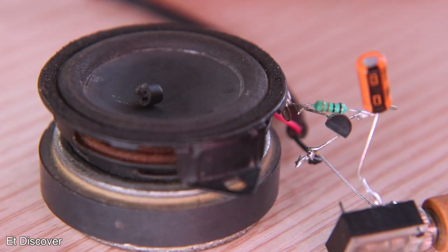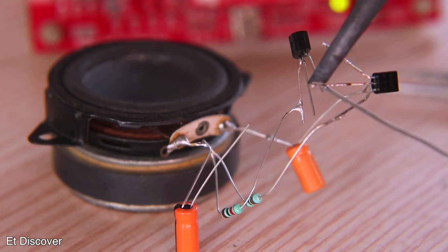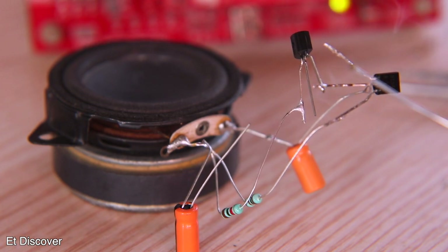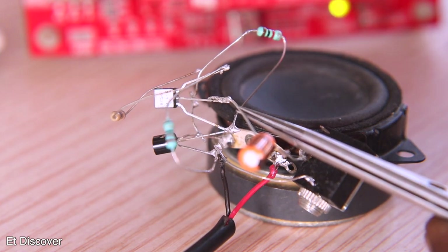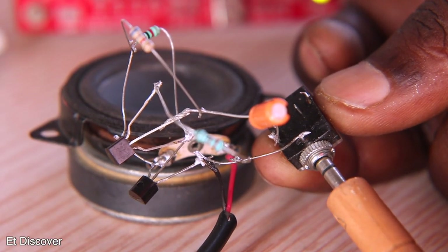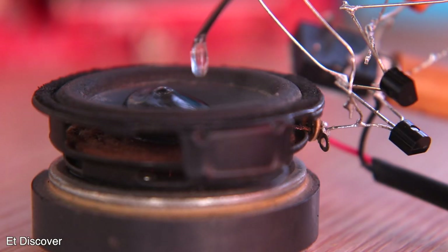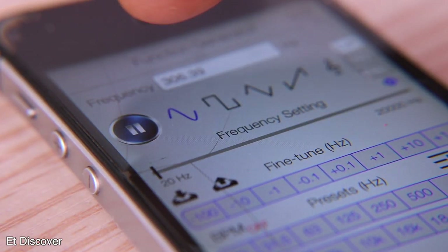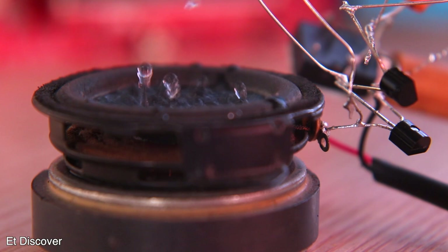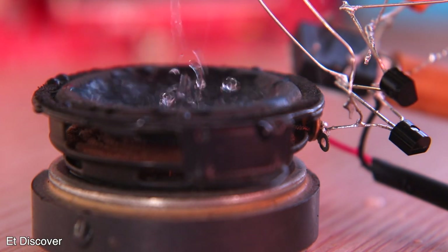You can play music with this single-transistor circuit, but it is really very little power. To increase the power further you need to use more transistors, so I will add two transistors. You can download all the diagrams for this experiment from the description box. Now the circuit is complete, and I inject some water over the speaker to test it properly. Playing a frequency tone again, this time it is much more powerful than before and is able to drive the speaker in the water.